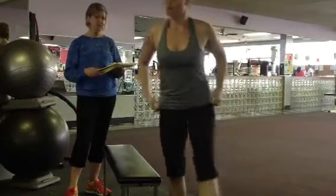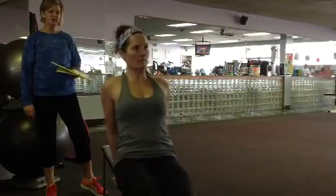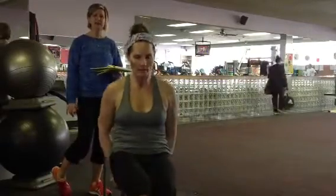After that we're going to do dips for the triceps, and you'll do 10 of those. And then to really make this a great fat burner, we're going to elevate the heart rate by doing X jacks.